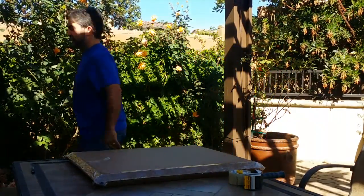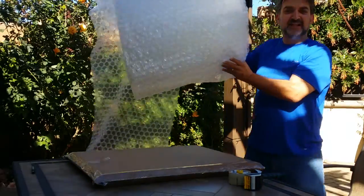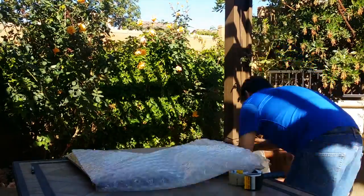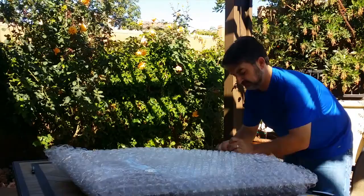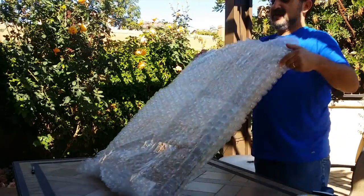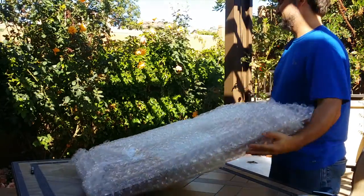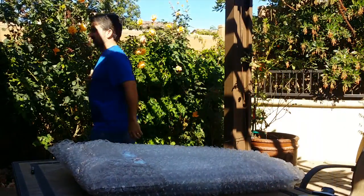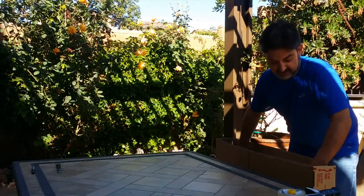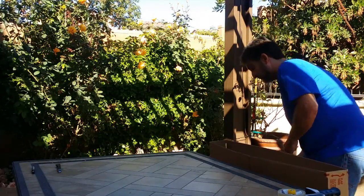Now comes the bubble wrap. You can tell I buy this stuff in bulk because it's cheaper that way in the long run. Now we have saran wrap inside of a box, inside of bubble wrap, inside of more boxes. And if there's extra space on the edges, it's more bubble wrap.